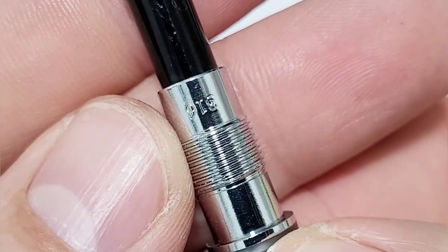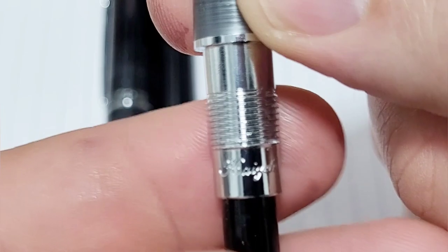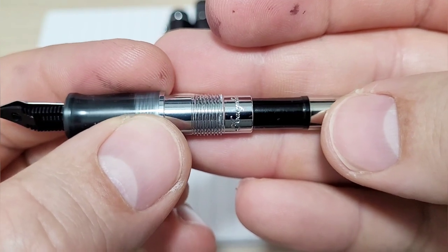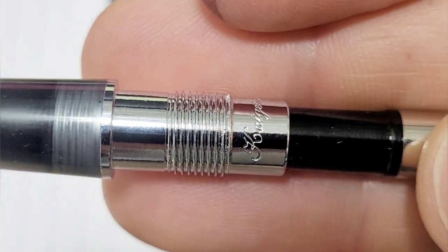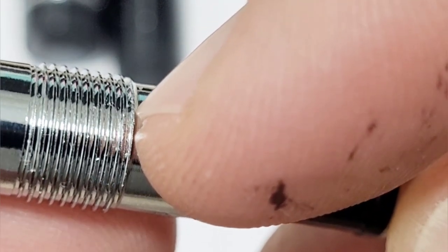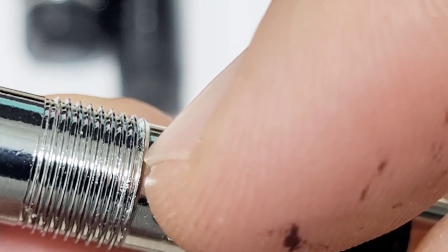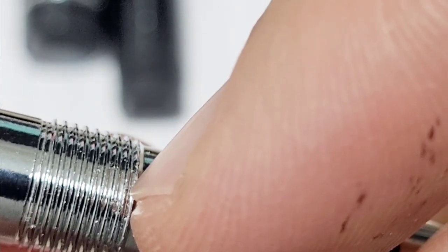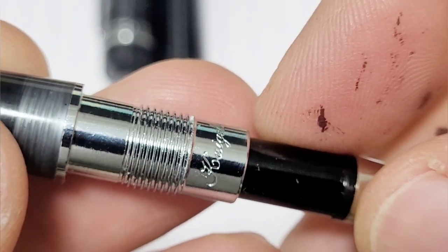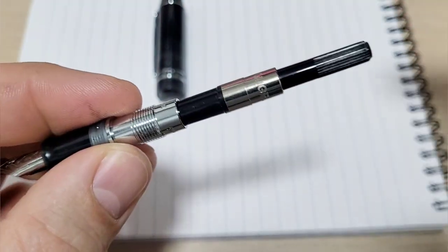You can see here '316,' the model number, and it's got the Keglue branding on there as well. One little thing I've noticed — I'll show you on the body — there's a bit of carnage with the first two threads that start on there. It's pretty rough, with some gnarly edges and debris. There's a serrated edge on those first couple threads. The converter itself is nice and has the Keglue brand on it too, though it's a very familiar-looking converter.